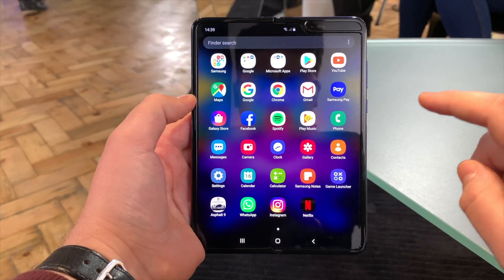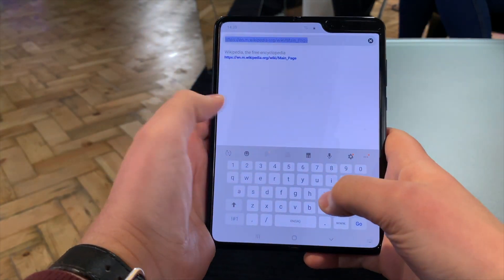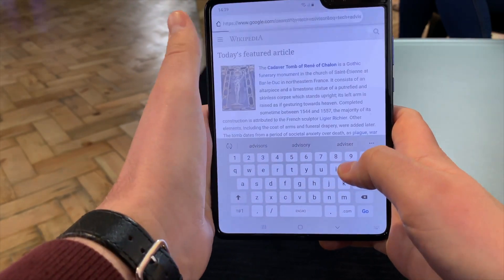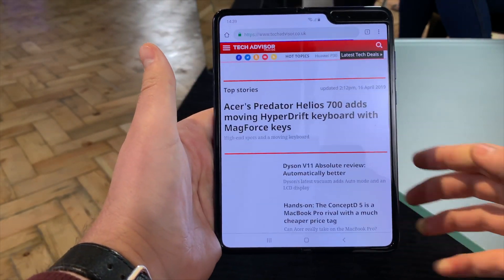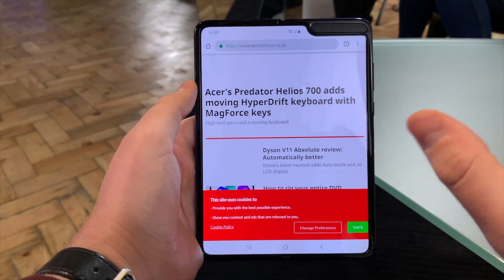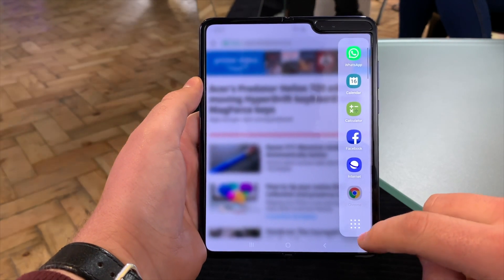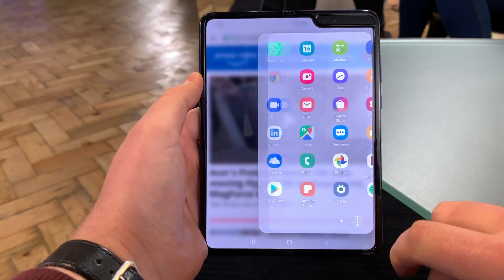We have a few apps downloaded here, so let's go to Chrome and over to Tech Advisor. So you have a Tech Advisor screen open here. This is how you multitask — you swipe in from the left of the screen and you get an app bar, which you can also expand to show every app on the phone.